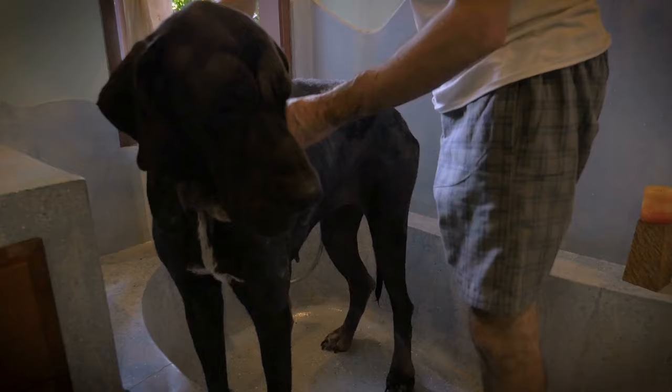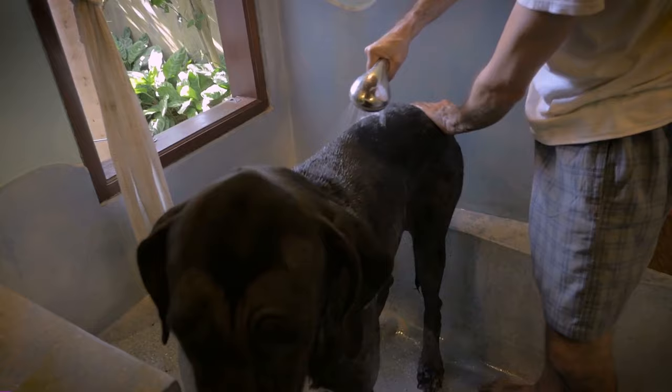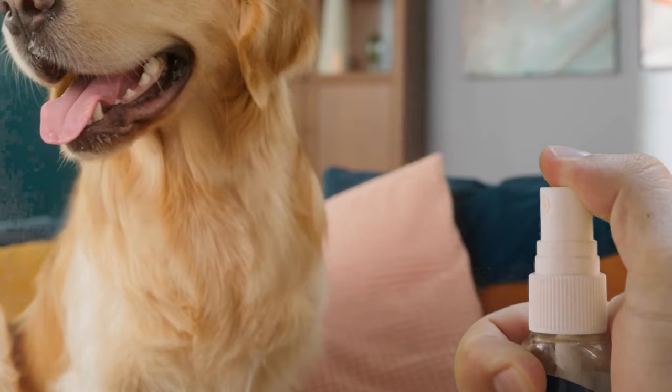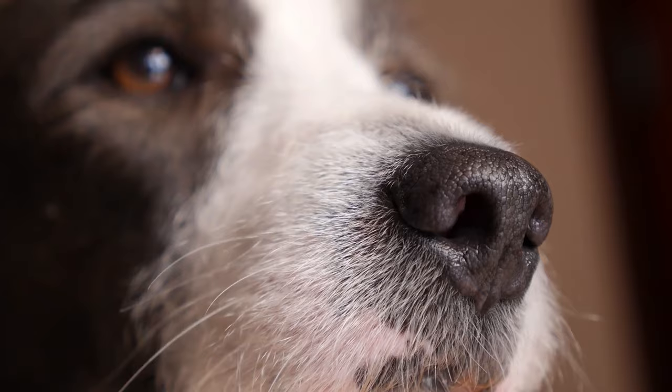Rinse the animal thoroughly. Since flea baths depend on how well you've saturated the fur with shampoo, you may need to repeat the bath to kill all the fleas if you accidentally skipped a spot. For a flea spray, dilute 1 part Listerine with 6 parts water and pour the mixture into a spray bottle. You can now spray down the animal, furniture, or bedding with the Listerine spray to kill fleas. Just remember to keep the Listerine away from the animal's sensitive places such as the eyes.